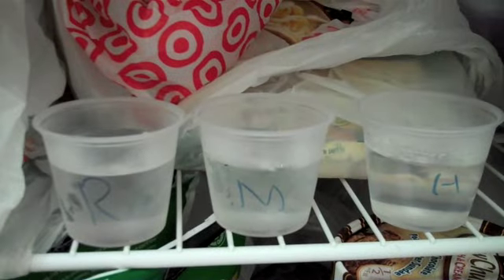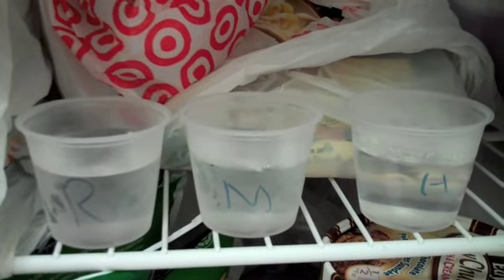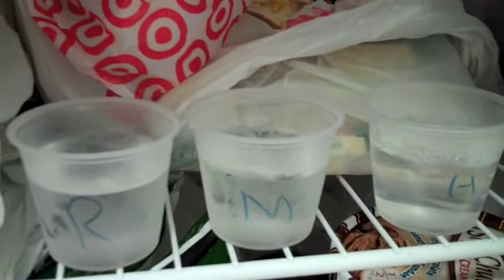It's been another 15 minutes, so 30 minutes total. And if you look very closely, this is our room temperature water — you can start to see some ice crystals forming on the top. Our medium water does not look like anything's freezing yet. And our hot water, still nothing. So let's let it sit for another 15 minutes and see what happens.